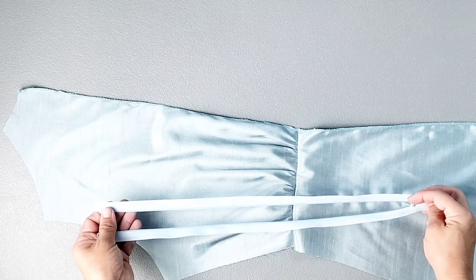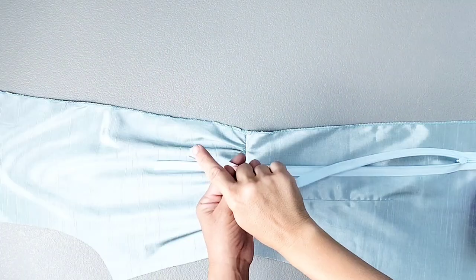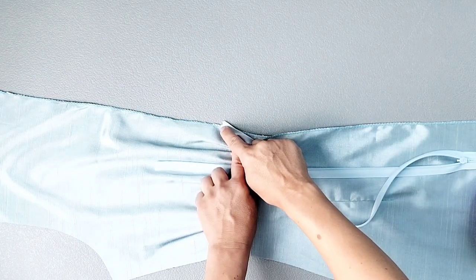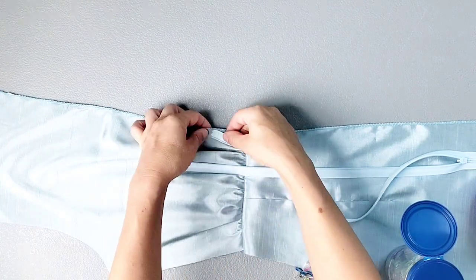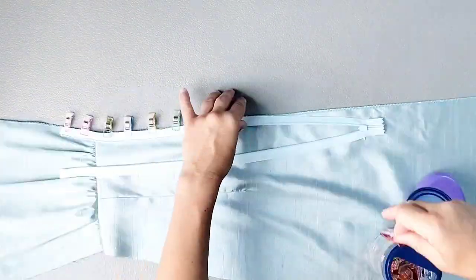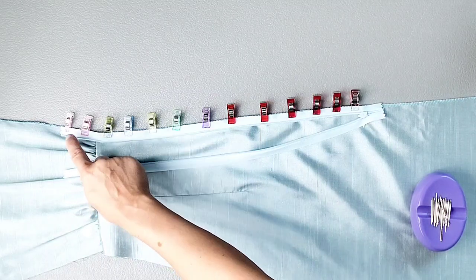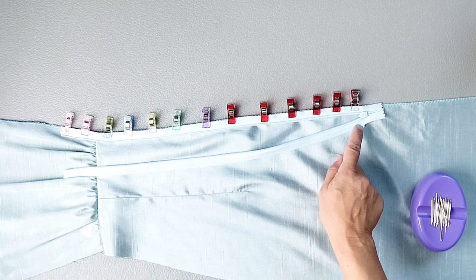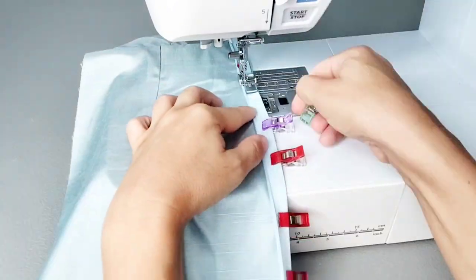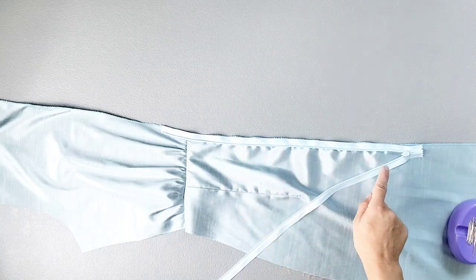Now that my zipper is prepared, place the left side of your zipper right sides together with your left back dress piece. Place the very top of the zipper tape in line with the zipper notch transferred from your back bodice piece and pin in place, then continue pinning down the center back. Using a zipper foot or invisible zipper foot, sew close to the zipper teeth from the top to the bottom as far as your presser foot will allow.